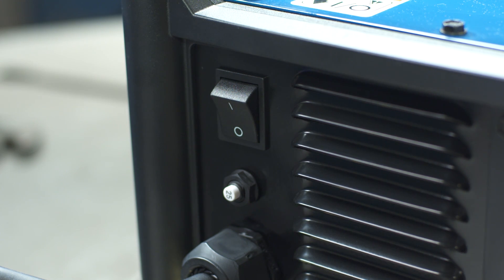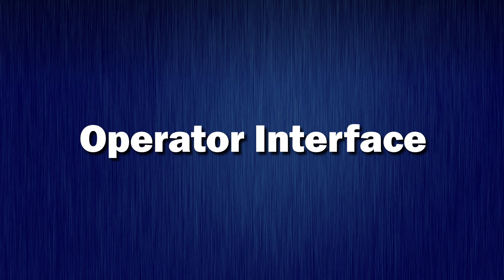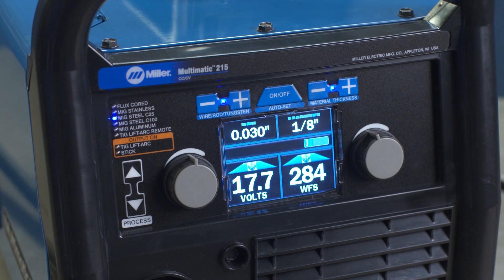Power up your machine by turning on the power switch, located in the rear of the machine. Now let's look at the interface, starting with the Autoset Elite feature.